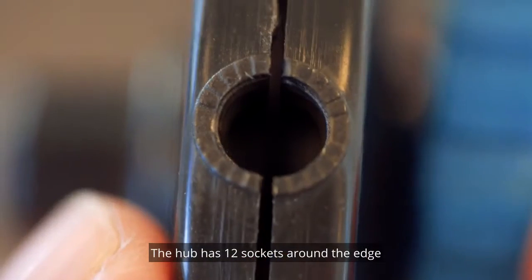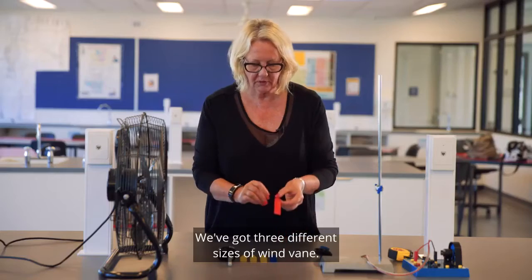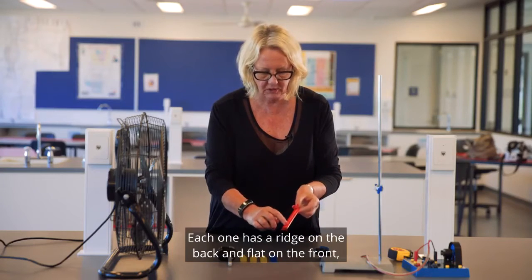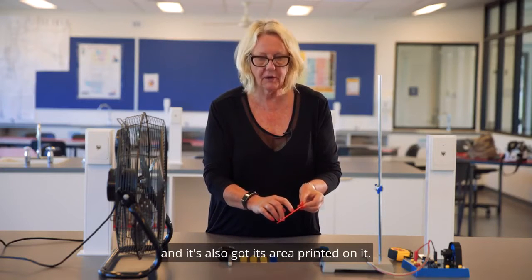The hub has 12 sockets around the edge in which you insert the wind vanes. We've got three different sizes of wind vane. Each one has a ridge on the back and flat on the front, and it's also got its area printed on it.